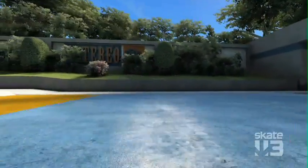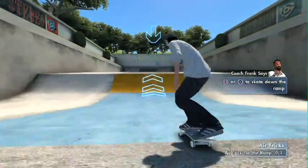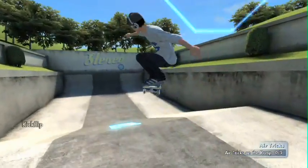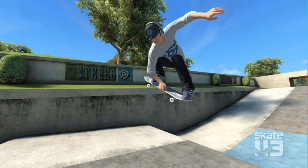When we move into the intermediate tricks, that's where we start teaching you how to style out your airs. We actually have this really cool mechanism in the game where we suspend you in the air — you're stuck in the air, man. I told you Coach Frank was the best.